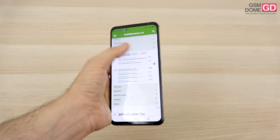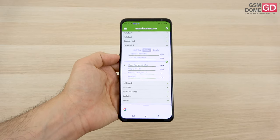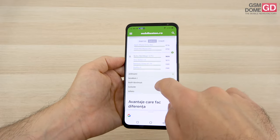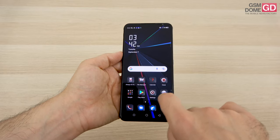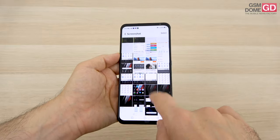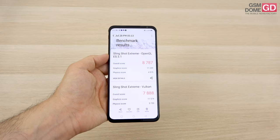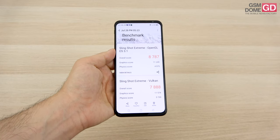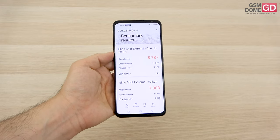In Geekbench 5 multi-core, we get the top 10 treatment — eighth spot, just above the Xperia 1 Mark III and the entire Galaxy S21 series, though beaten by the ROG Phone 5 Pro. In the 3D Mark gaming test, results look pretty impressive — sixth place overall, below the Oppo Find X3 Pro and ROG Phone 5 Pro, but above the OnePlus 9 Pro and the Xiaomi Mi 11 Ultra.